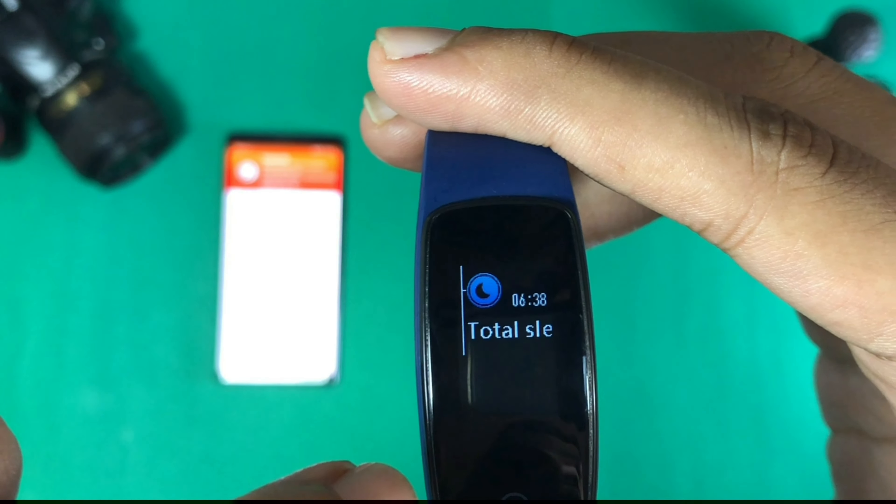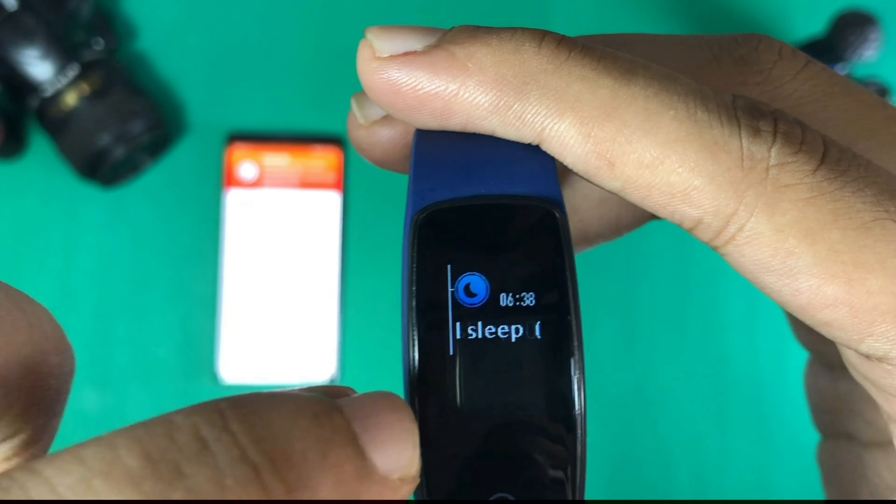The next feature is sleep tracking, which is not available in some high-end devices but is available in this model, which I thought was good. However, there is a lack of accuracy in the sleep tracking data as well.